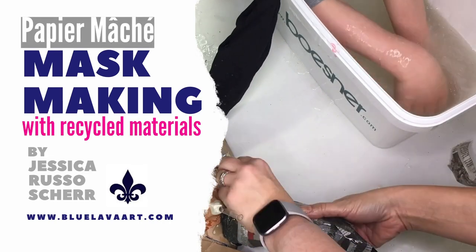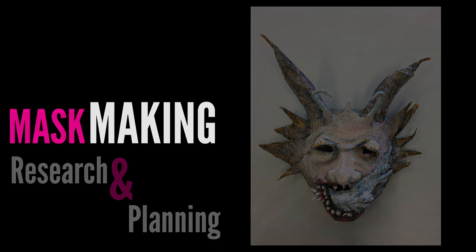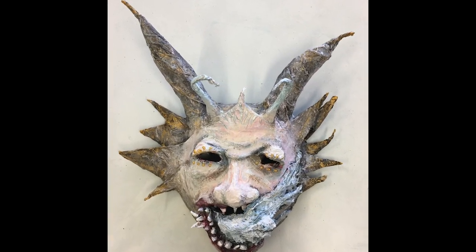Welcome to mask making using paper mache and recycled materials. In order to start mask making, you first need to do some research and planning. This is my final outcome and it's all done with paper mache and a few other materials.